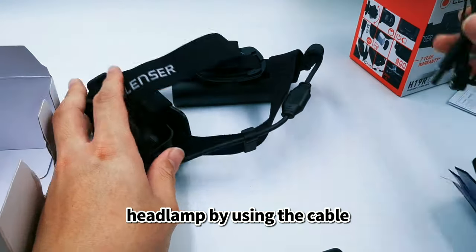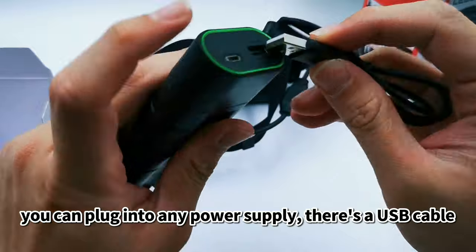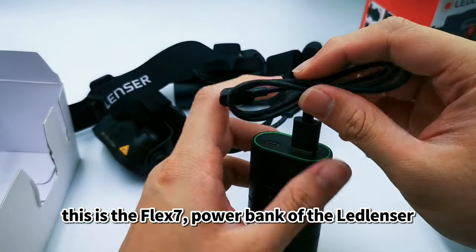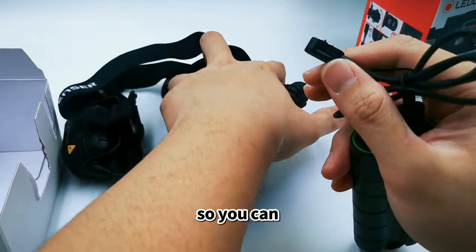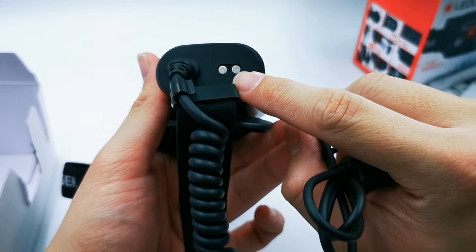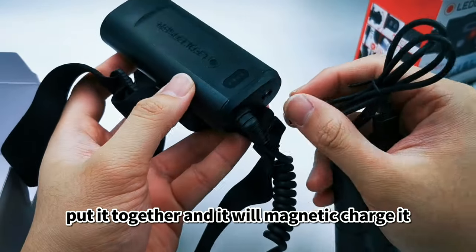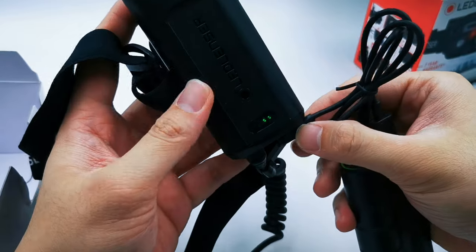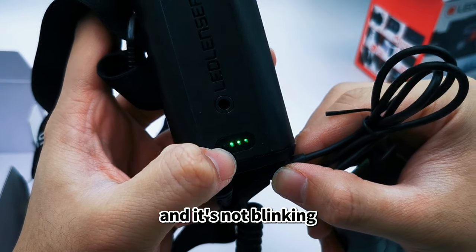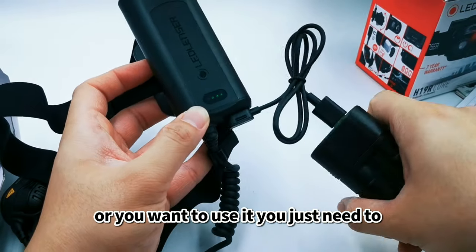Now I'll show you how to charge your headlamp. Using the USB cable, plug it into any power supply. Or you can use this — the Flex 7 power bank from Lancer. Find the charging port on the headlamp and put the magnetic cable together to charge it. While charging, the indicator light blinks. When it shows a steady full green light, it's fully charged.